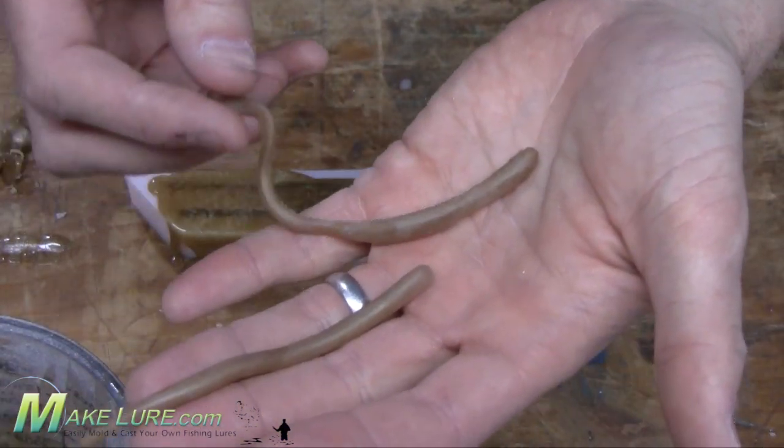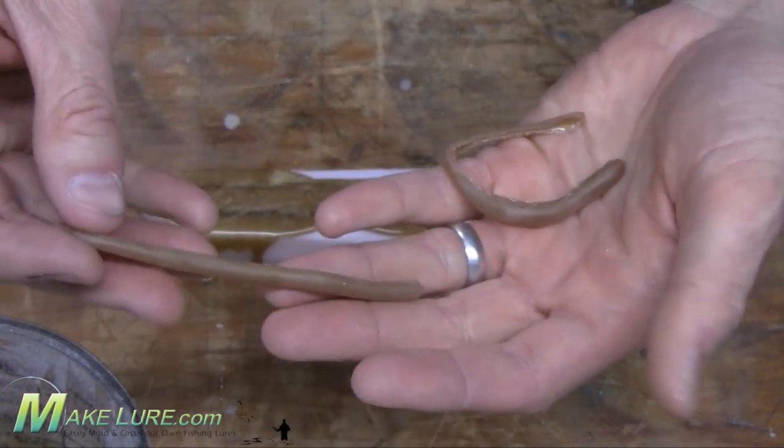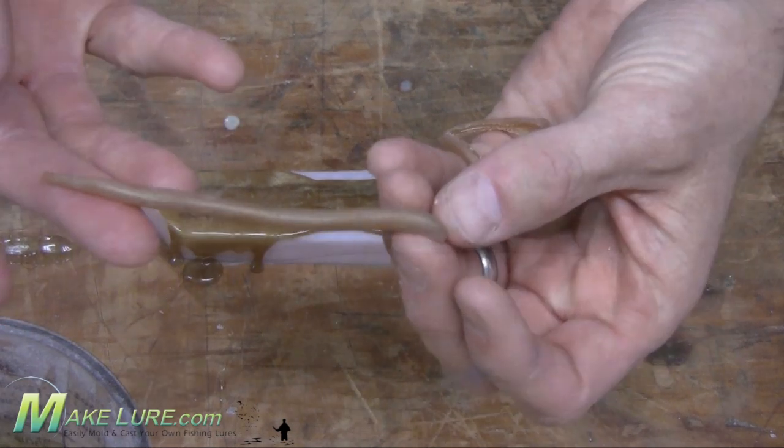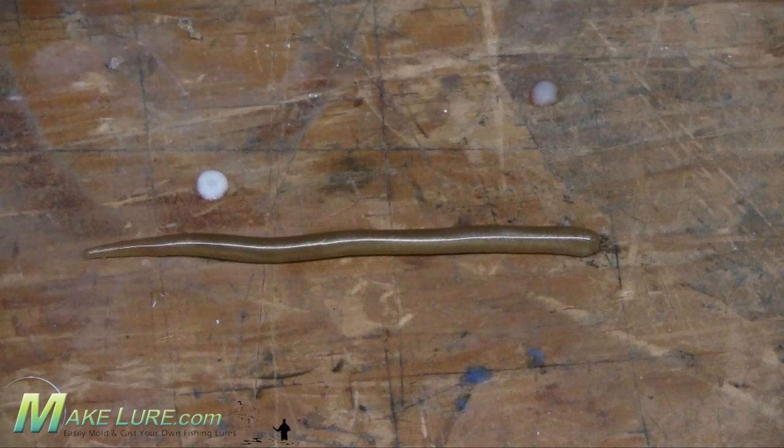Once you have your drop shot worms out of the mold, you can use them just as is. Or if you want to gloss them up a bit, you can take a heat gun or a torch as we used here and just quickly run it over the surface just to melt the surface a bit, and you'll see that gloss just pop. Now you're ready to fish.